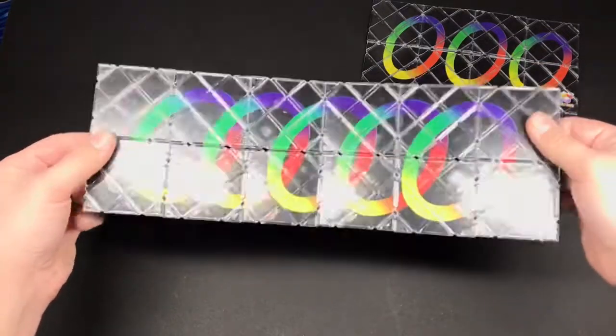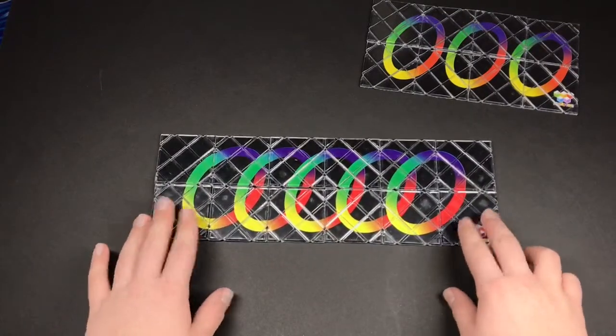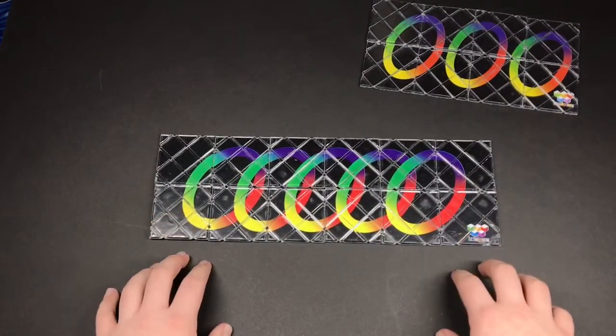Fold it out again and that'll rescramble it. And that is how you solve and rescramble the Rubik's Master Magic.